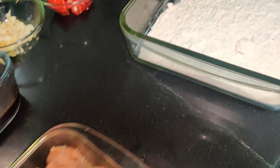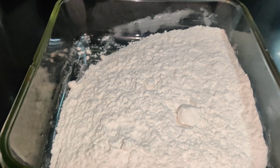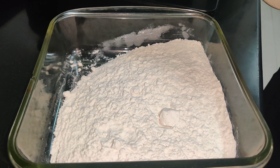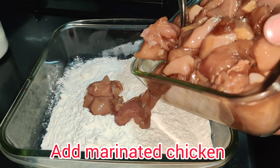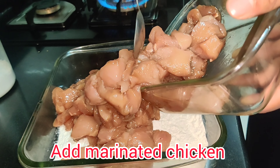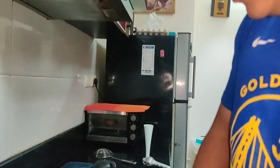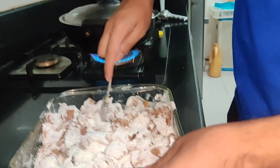Now we are making sauce for lemon chicken. This is chicken stock — half glass with a little bit less. We are adding soya sauce, 1½ teaspoon. Sugar, around 1½ teaspoon. Then mix it properly. When the sugar is fully dissolved, we will mix it properly.